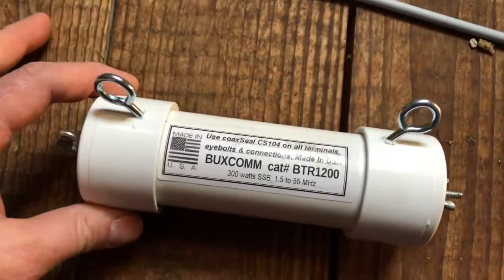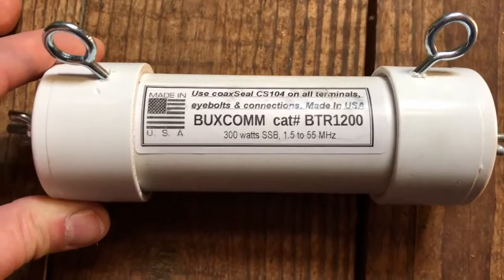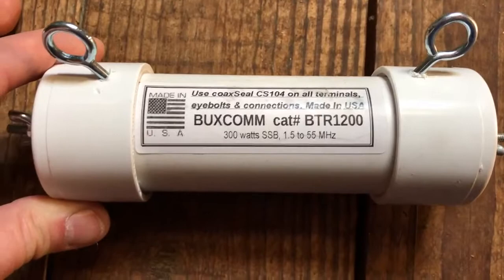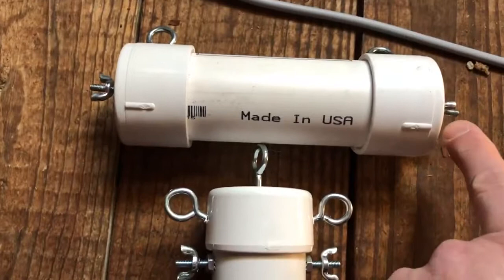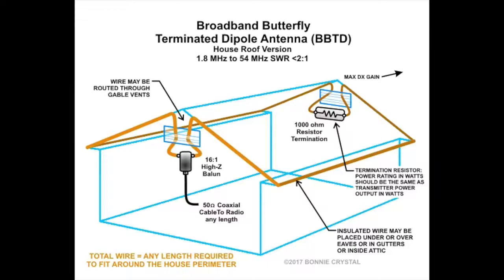Each leg of this dipole goes around to this 1200 ohm resistor — this is the terminated portion of it, good for 300 watts SSB from the same frequency range. So this leg is going to come to one side and this leg of the antenna is going to come to the other side. I'll throw up a diagram from their website showing how it looks.